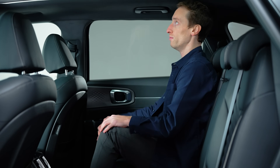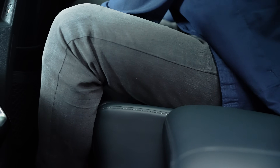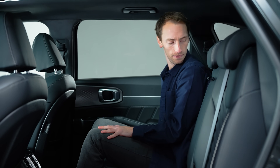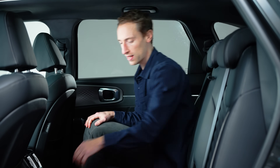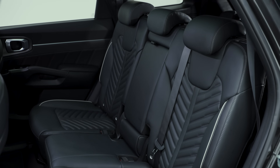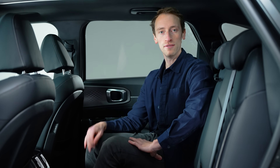In the middle row it really is pretty generous. Legroom is good, headroom is less impressive with the sunroof fitted but still fine even for adults. You can slide the middle row seats forwards or backwards and recline them too. Another good thing is that even though this isn't a fully electric car, the floor is pretty flat, so sitting three adults side by side is comfortable without a massive lump in the middle.